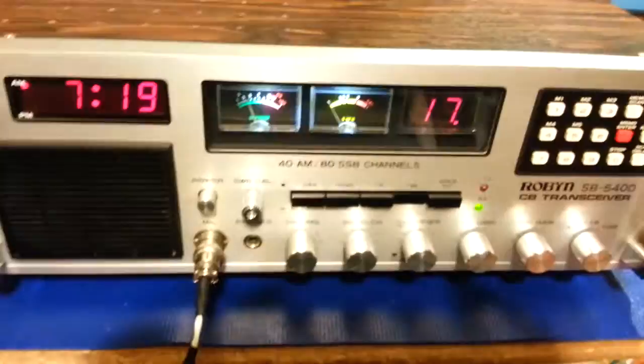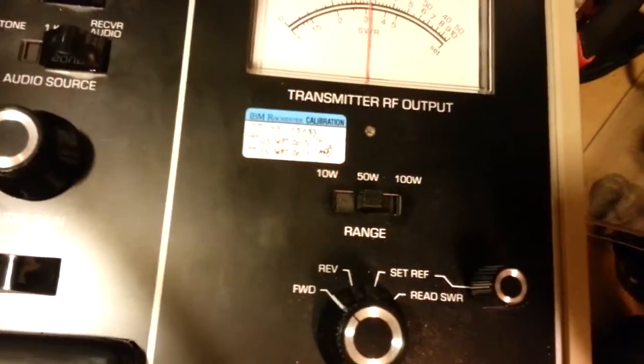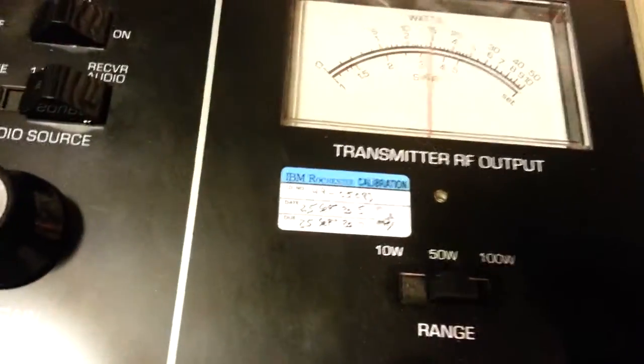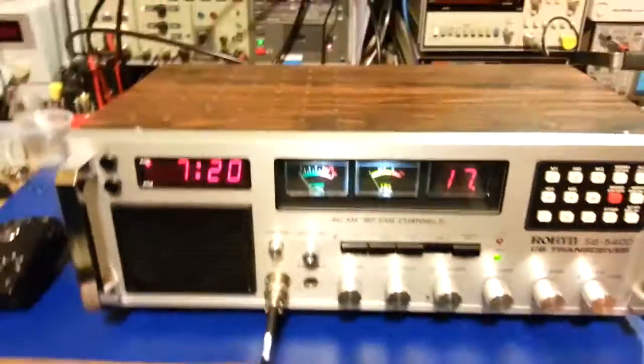But as far as the radio goes, it's a good working radio. The modulation limiter is fully intact — nothing's been disabled — so it's basically a bare-bone stock radio. On AM, we're on the 50-watt scale. Dead key is four watts, swinging to about 12 to 13. On sideband it does about 17 watts, maybe a little more. The transmit audio sounds really good on this.